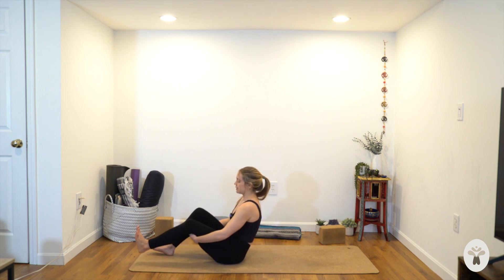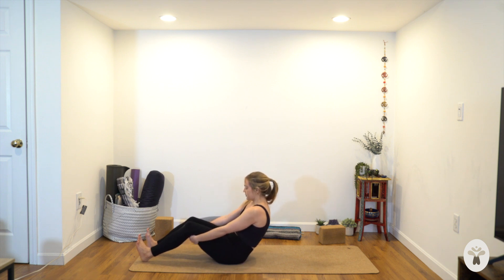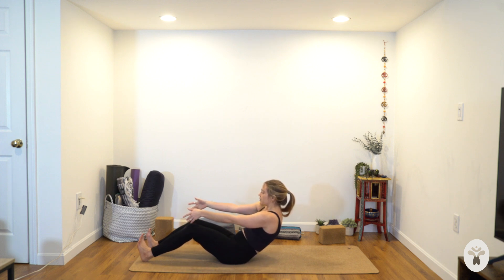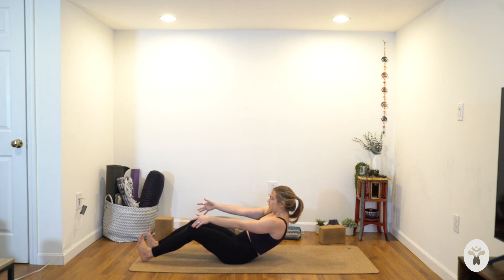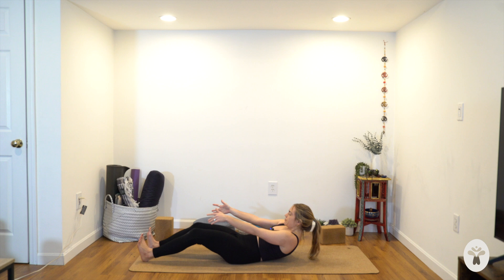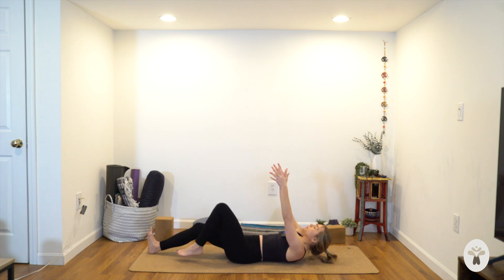Bring your heels to the ground in front of you, draw your toes back towards your face. Lean back enough that your arms are straight — feel your ribs move back, so you're flexing your spine, your spine is rounded. From here, either stay or reach your arms forward. Take a breath in. As you exhale, lower vertebra by vertebra — try to feel every little inch of your spine come down one at a time. Then reach your arms up, walk your feet and place your feet on the ground.